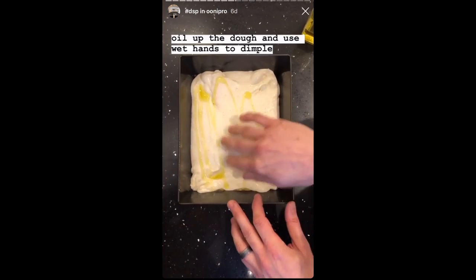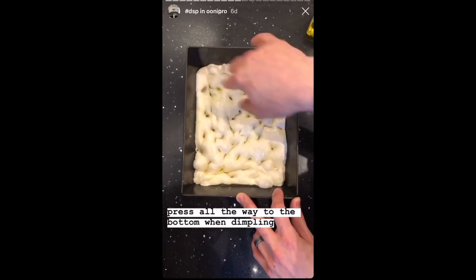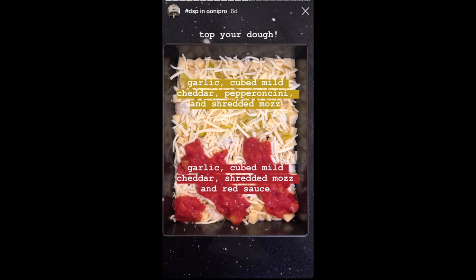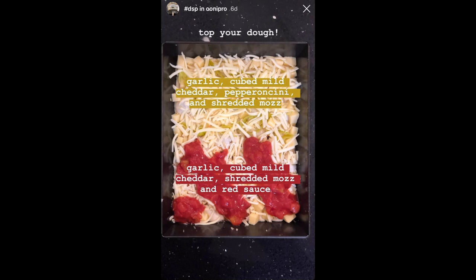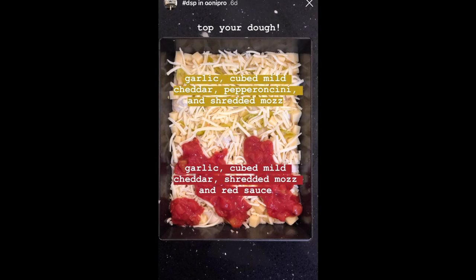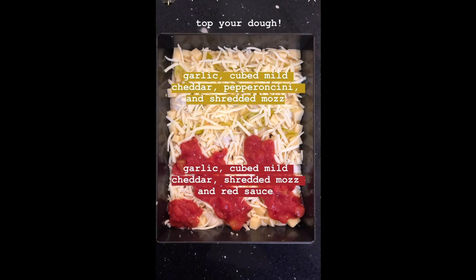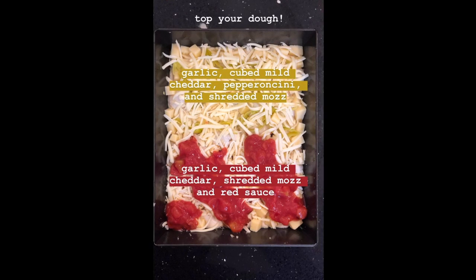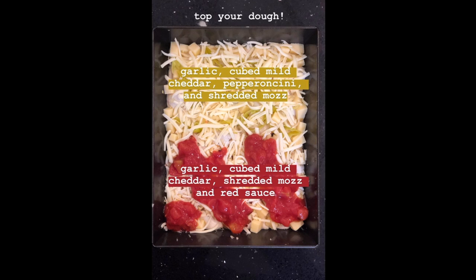Simply oil the top of the dough and use wet hands to dimple it. The dimpling ensures the dough cooks evenly, doesn't puff up, and cooks nice and flat — make sure you're pressing all the way to the bottom when dimpling. For toppings, traditional Detroit-style pizza uses cube brick cheese; a good substitute is Monterey Jack or a very mild cheddar. Get cheese all the way into the corners for that traditional cheesy, crunchy corner. Other toppings I like: freshly minced garlic, shredded mozzarella, and pepperoncinis. Or go traditional with shredded mozzarella, pepperoni, and red sauce on top.